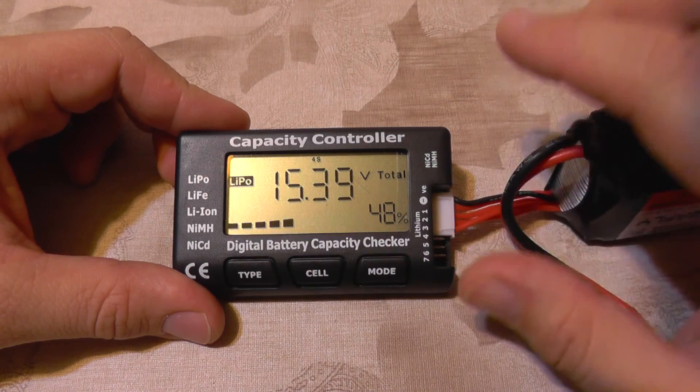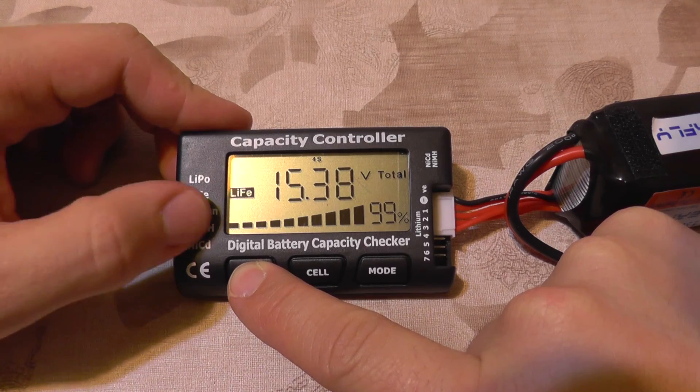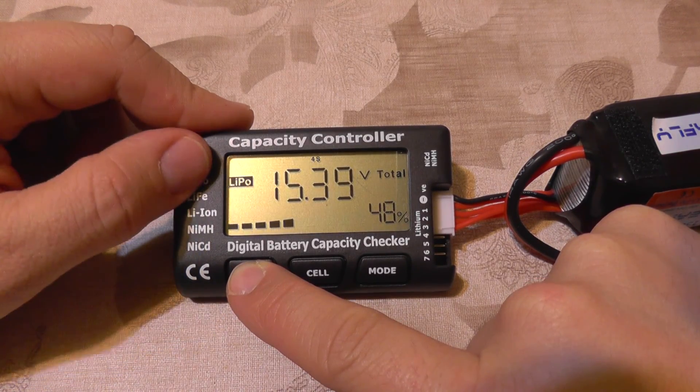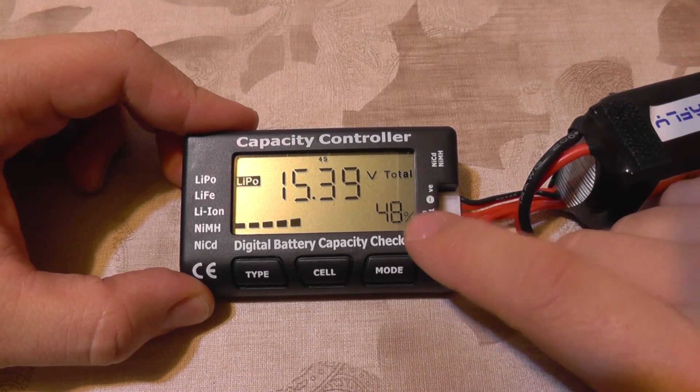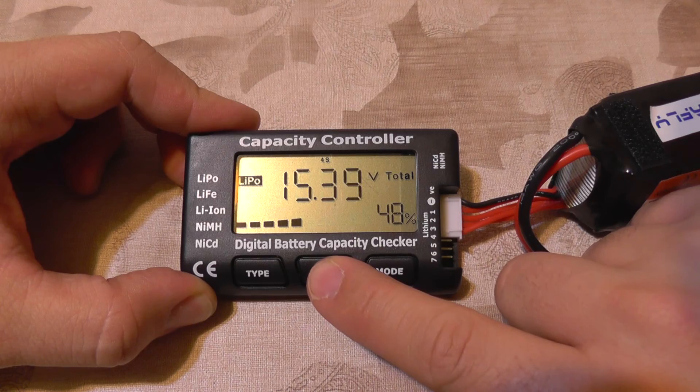You can see it has a LiPo indicator that you can change from the Type button here. It will change the chemistry, and depending on the selected chemistry it will show the correct percentage of the battery from the cell.